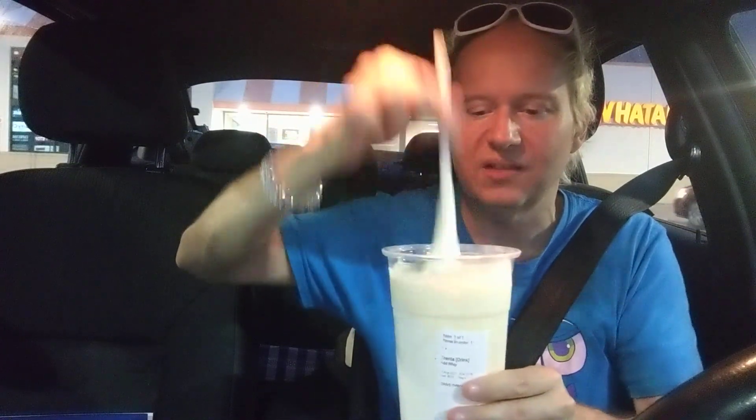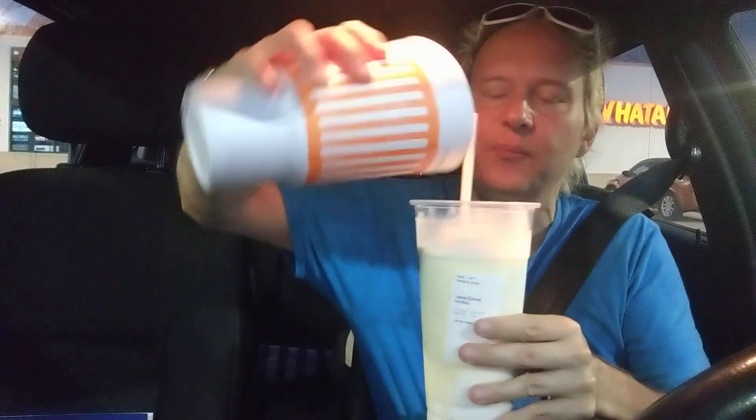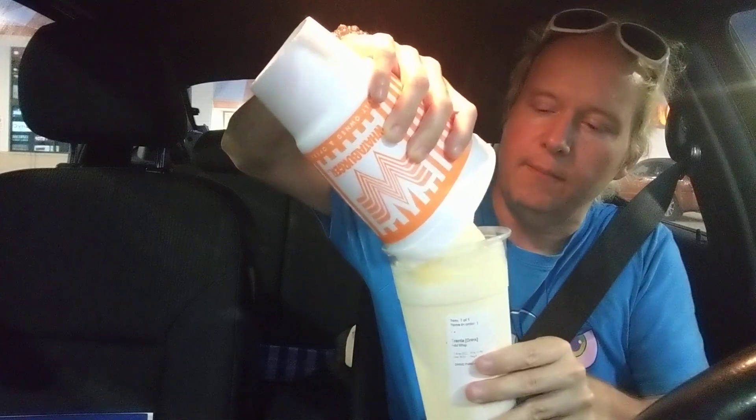Starbucks is not too far away from this Whataburger, so combining these is easy. But it needs more banana pudding — it's way too much whipped cream. Not that it's a bad thing, but now I mostly just taste whipped cream.